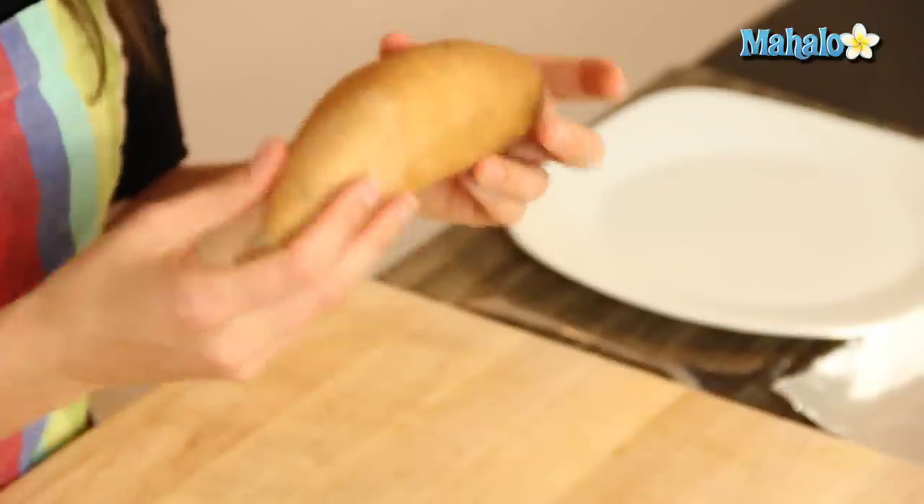So you may look at this and say, wait a minute, that's not a sweet potato. Actually it is. You just may be used to its sort of more orange cousin, the garnet yam.